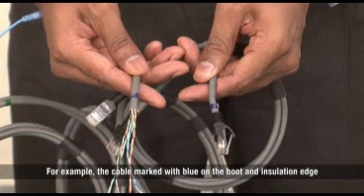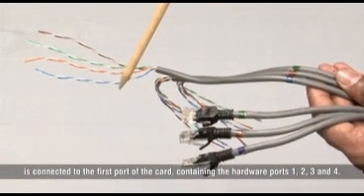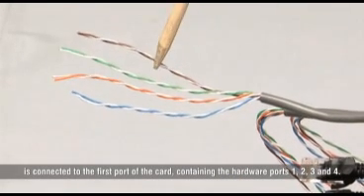For example, the cable marked with blue on the boot and insulation edge is connected to the first port of the card, containing the hardware ports 1, 2, 3, and 4.